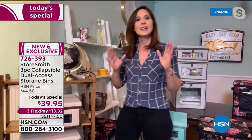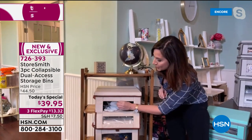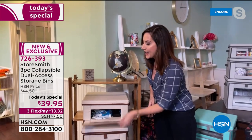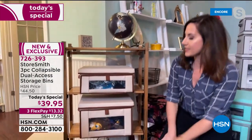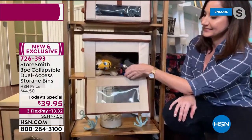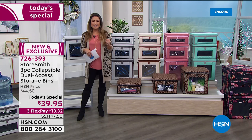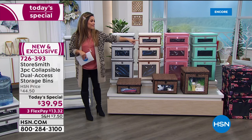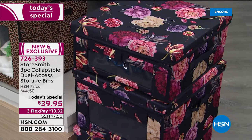My number one use is the entryway. In 2020 your entryway has become the most important room in the house — you need your mask, your sanitizer, and all those things that create clutter. Now it's all tucked away, and when it's closed it's absolutely beautiful. I have all of that plus dog toys — everything right there, easy access when you need it and easy to put away. And the navy floral — already more than half of all orders have been in that color.